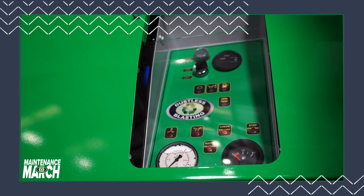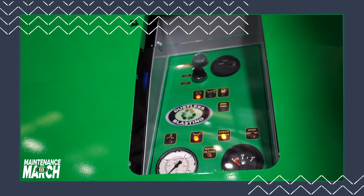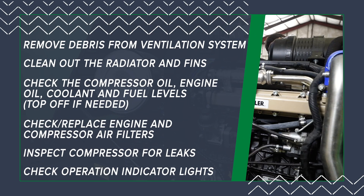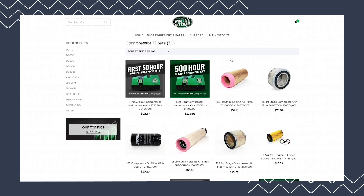The last item on our checklist is to inspect the control panel indicator lights and gauges that monitor the compressor's health. This checklist along with further instructions of how to execute regular maintenance procedures can be found in your user and maintenance manual. Remember that routine maintenance is essential for the proper functioning of your machine and its durability over time. Check out the first 50 and 500 hour compressor maintenance kits available in the online store. Make sure to grab your checklist, keep up with your regular maintenance, and follow us along throughout the month of March for all things maintenance.